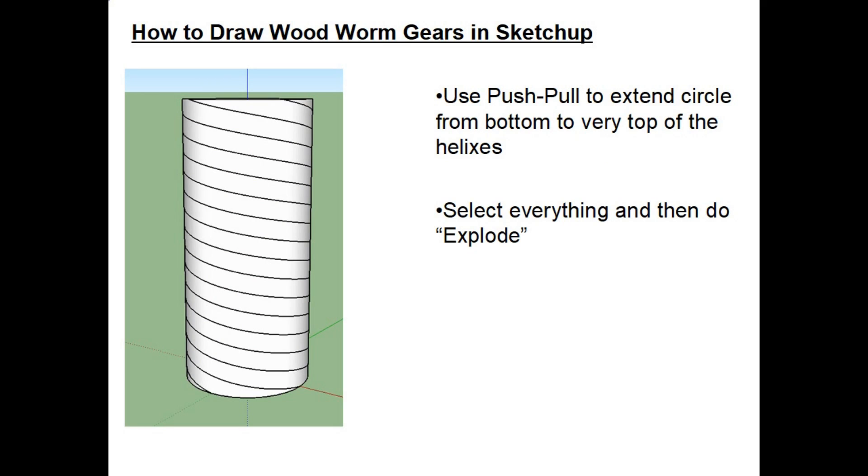Once the circle is drawn, use the Push/Pull function to extend the circle from the bottom to the very top of the helixes. After that, select everything — the four helixes and the cylinder — and then perform the Explode function.